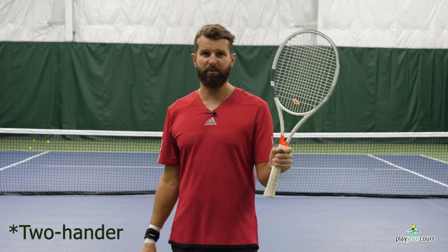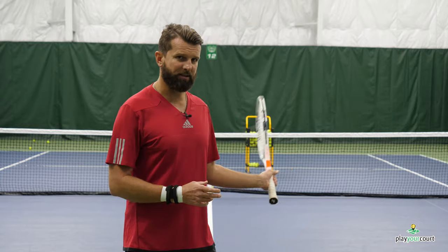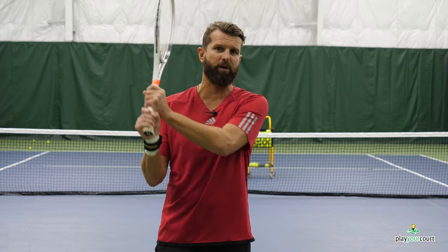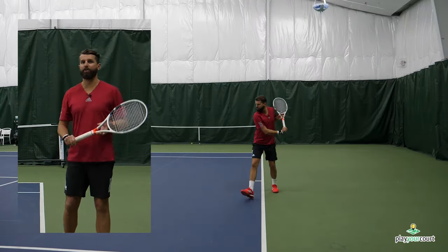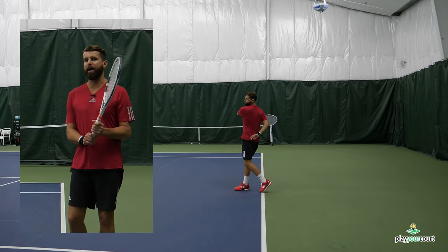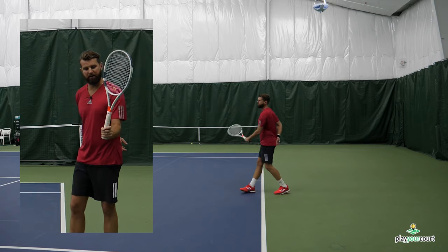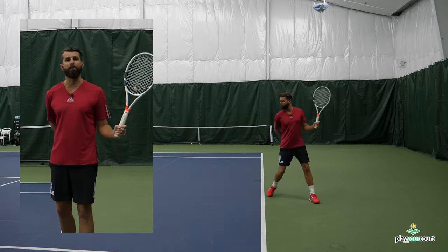On the one-hander, I'm simply going to hit lefty forehands as a righty, because with the non-dominant hand we naturally don't have the inclination to squeeze quite as hard, so I'll keep the hand nice and loose. For those with two-handed backhands, it's really important that the left hand is doing most of the work — that's where the power comes from. Your dominant hand is really the stability part. Some of you have it backwards, over-squeezing with the dominant hand. On the two-handed backhand, remove those two bottom fingers, work through the stroke, find the loaded position, and let the racket go for a ride.